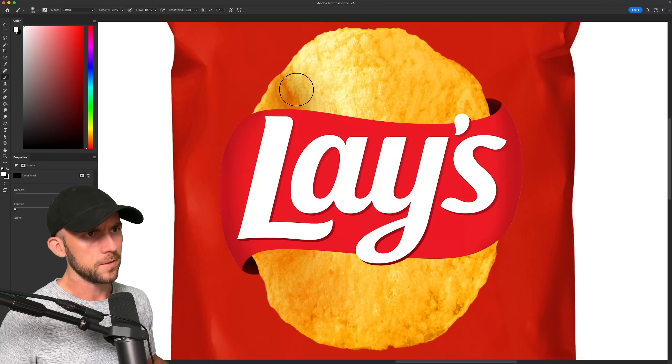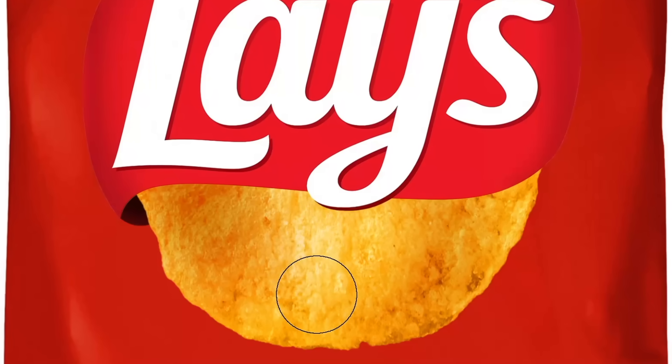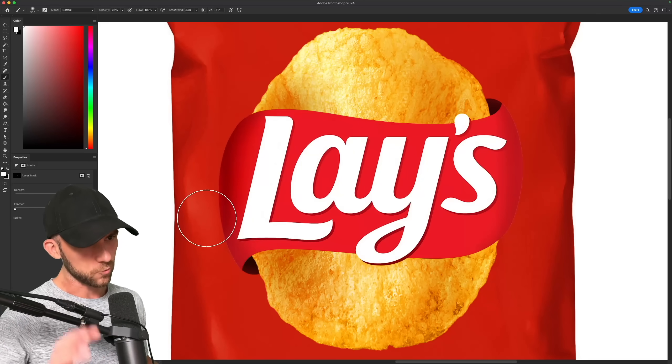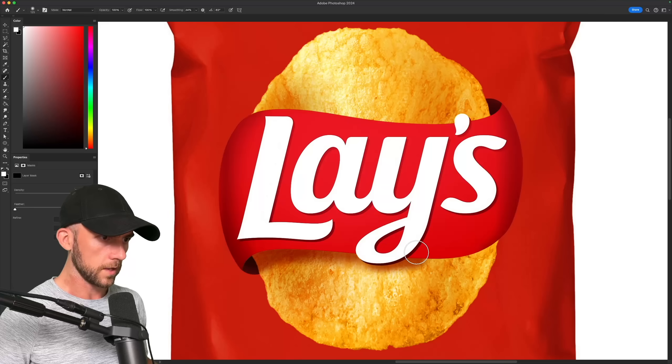I'll also adjust the colors to make it feel more appetizing and less pale. You usually want food to have a little dimension to it so it doesn't look like a flat piece of paper, so some extra shading will give us that touch of waviness we're looking for. I'll shade the ribbon some more so it really looks like it's wrapping around the chip.